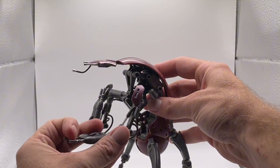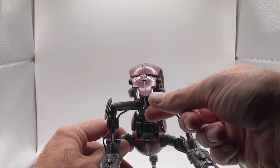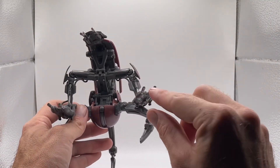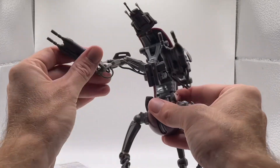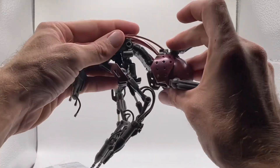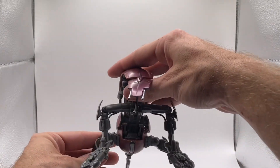Look at all the articulation — oh my God! It's got the little snout, the two red eyes, and two blast effects. The arms move, this part goes up and down, and I think it can get into a rolling form if I'm not mistaken. Let me go ahead and get this guy posed up — there's a lot of articulation here.